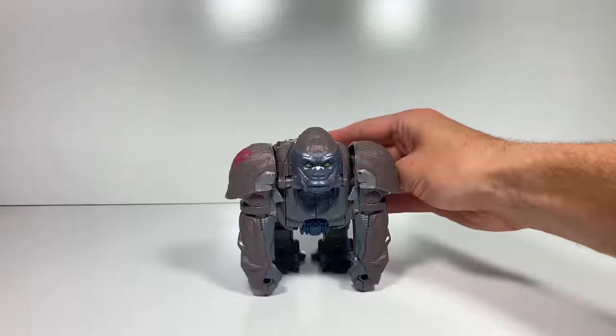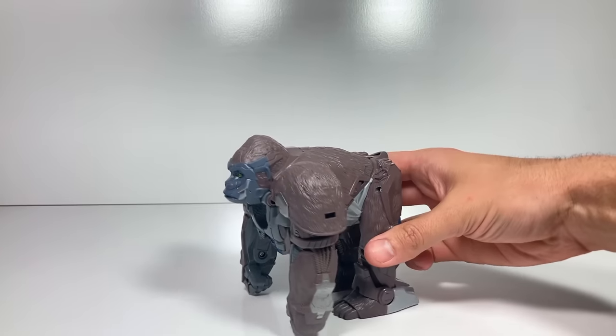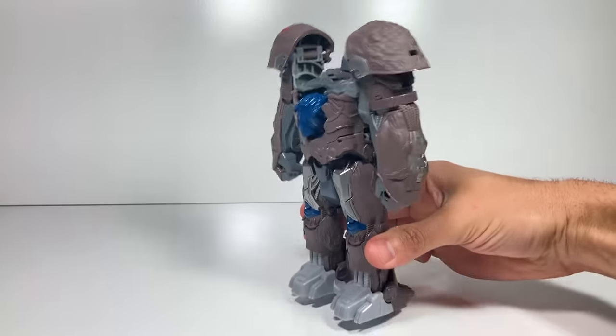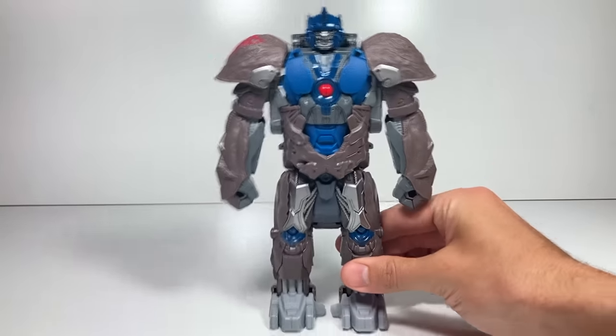All right, now let's get to the fun part. This is where we see him transform. Three steps again — one, and then two, three. And that's the transformation. Let's see it a couple more times.